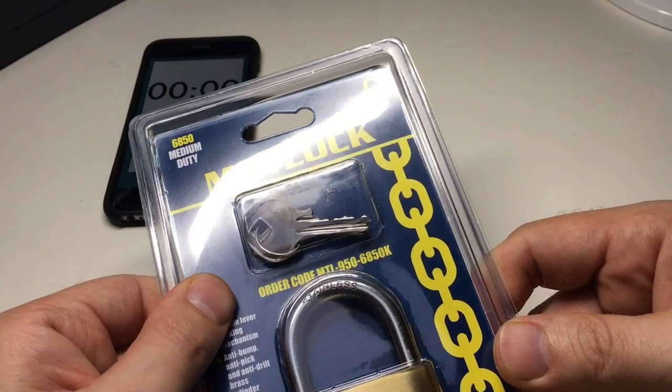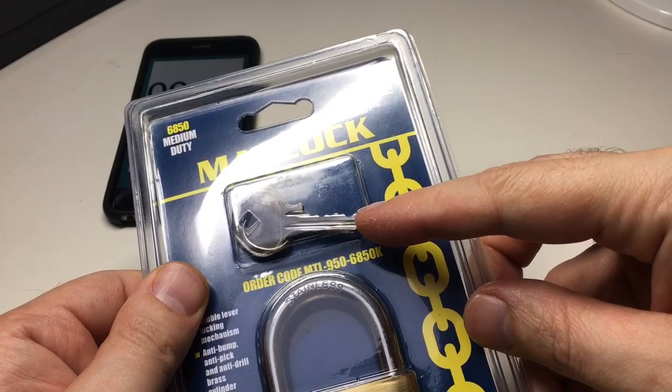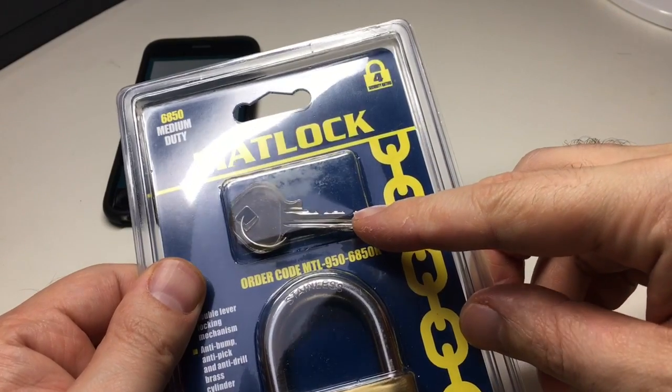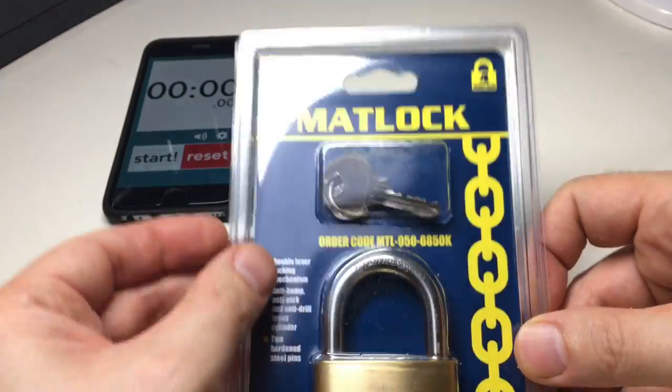I've got no idea what pins are in here, and the key bitting — which I probably shouldn't be studying before picking, but we are — is relatively flat. There's a relatively low pin at the back, so it looks like one, two, three, four, five pins by the looks of things.